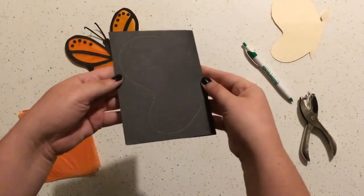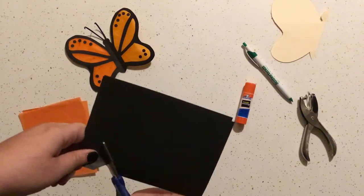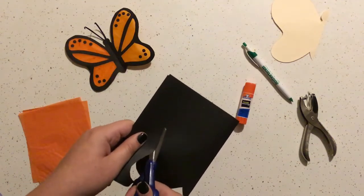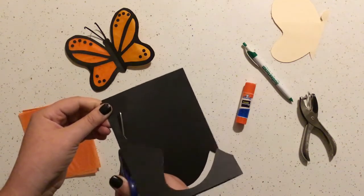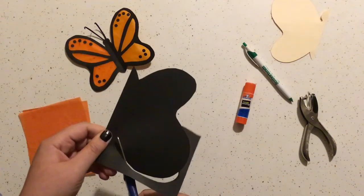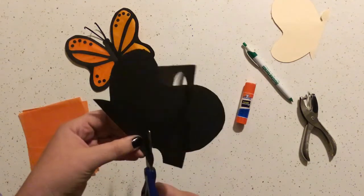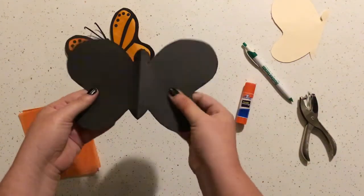Once you have that traced, go ahead and cut it out. If I'm going too fast, you can always pause the video — it's a really cool thing about video tutorials that you can work at your own pace. Feel free to pause and rewind if you need to. Remember with cutting: your scissor hand stays in one place and you turn the paper. We are cutting through both layers of construction paper here, which is kind of tough — a good challenge! Since we cut through two layers while folded, when you open it up you'll have a full butterfly. Isn't that cool?